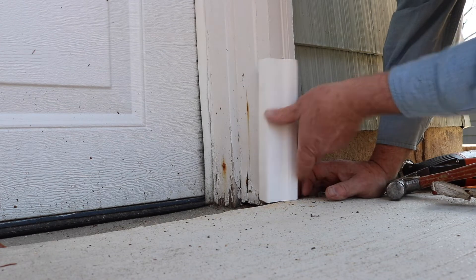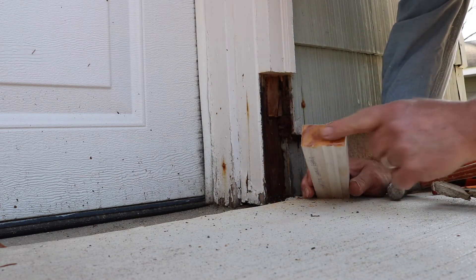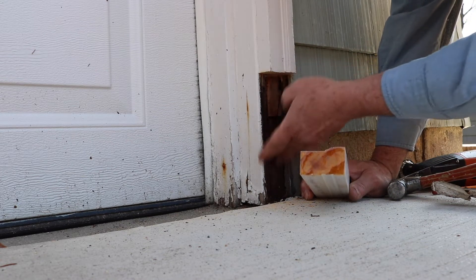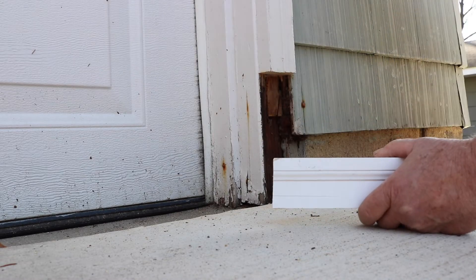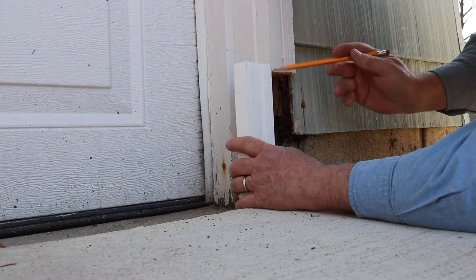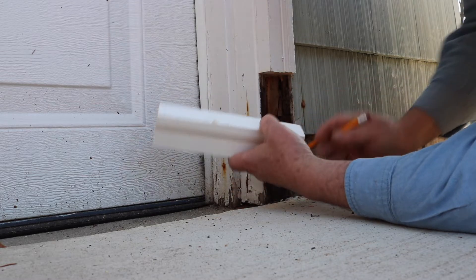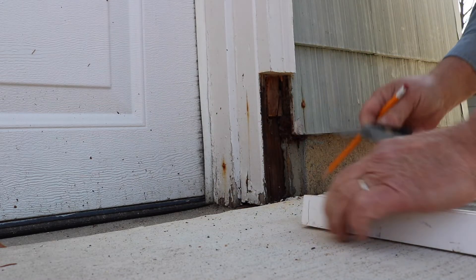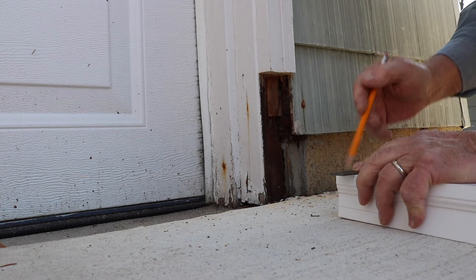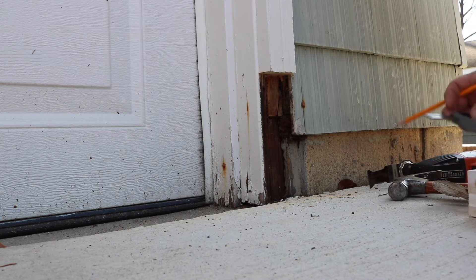Now in preparation for this, some time ago I covered the bottom of this with epoxy glue. I can feel it's pretty damp right here — this side of the garage faces north and doesn't get much sunlight, so things don't tend to dry out real well. Now I'm just holding this in place, marking it, and I'm going to cut it strong. I've got my portable table saw set up outside, so we'll make a few cuts to make sure we're close.